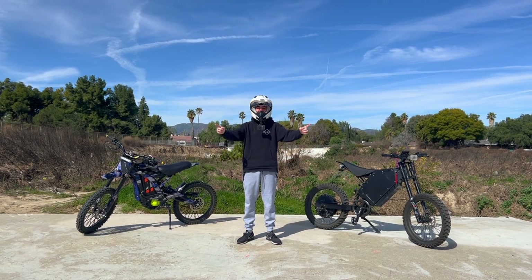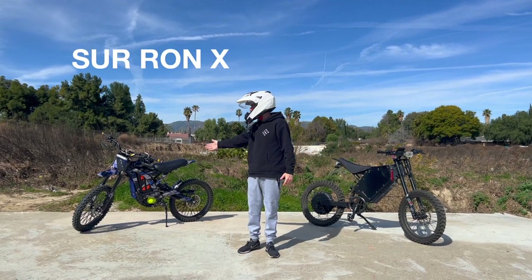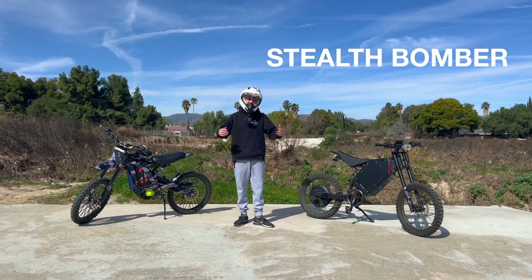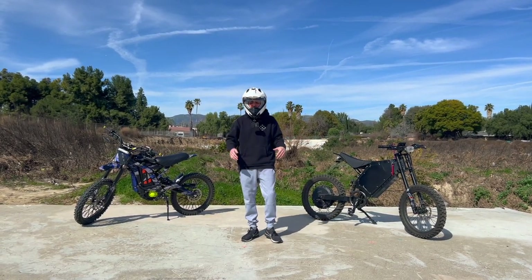What's up guys, welcome back to the channel. I'm back here today with another requested video on the difference between a Saran X or Saran Light B and the Stealth Bomber clone. I'm fortunate enough to have both of them, so I figured I'd make this video to show you the difference between the two.